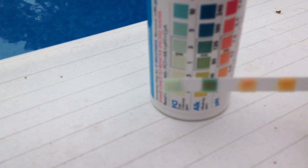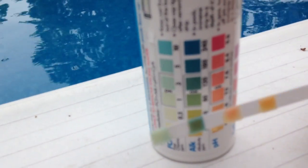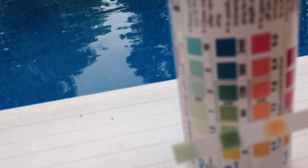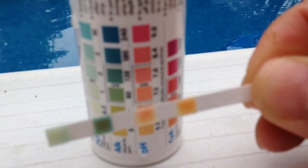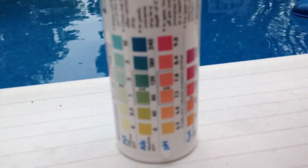You want to hold it up to the range. In this reading my chlorine looks to be right on. The alkalinity is right where it should be. And the pH looks pretty good too — I could probably throw a teeny bit more in there but it looks pretty decent.